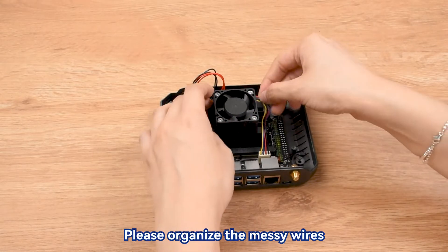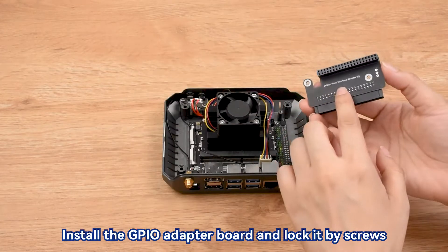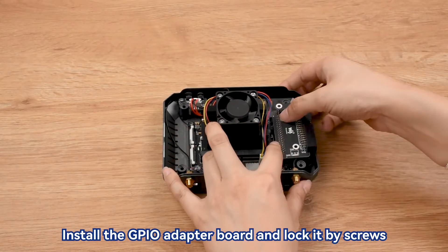Please organize the messy wires. Install the GPIO adapter board and lock it by screws.